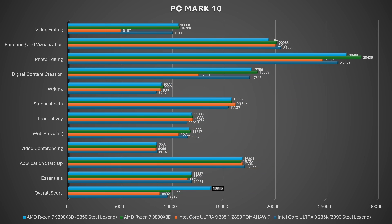In PC Mark 10, I won't go through every number since you can see them in the graphs, but the overall score is the best result for the 9800X3D across individual test runs, exchanging first position with other boards. It varies, but it's a competitive result.